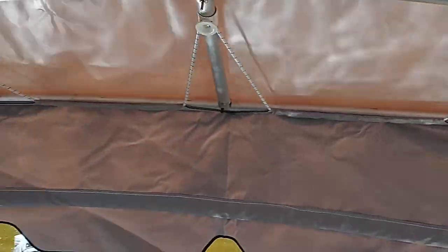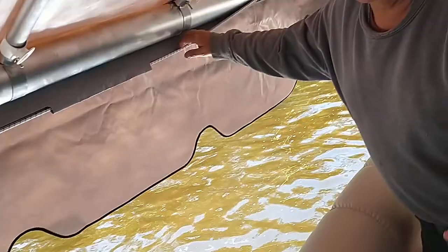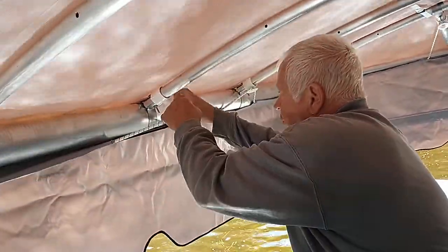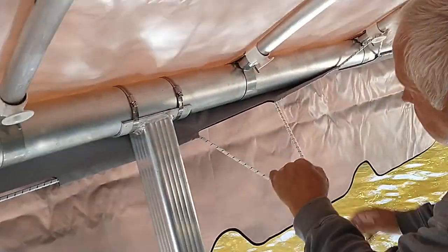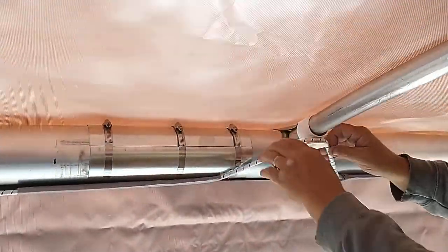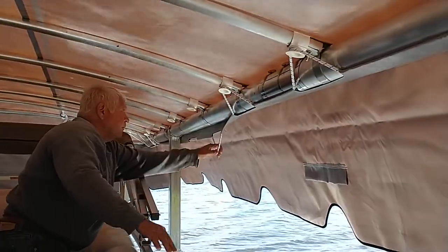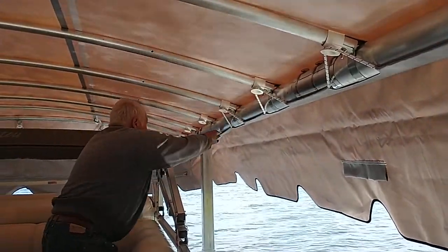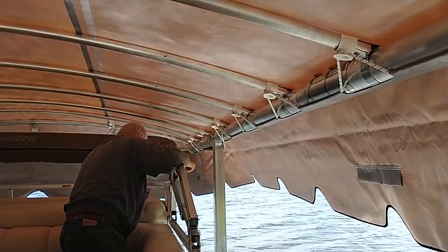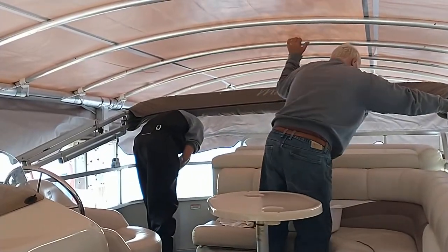They're tight. Now this part's self-explanatory because it's already under — if you did the first part right, you're just gonna put them all over the spools. It doesn't matter where you start, but I like to start on one end or the other. If two guys are doing it, start on the ends. I always pull away from the end. Nothing to it.